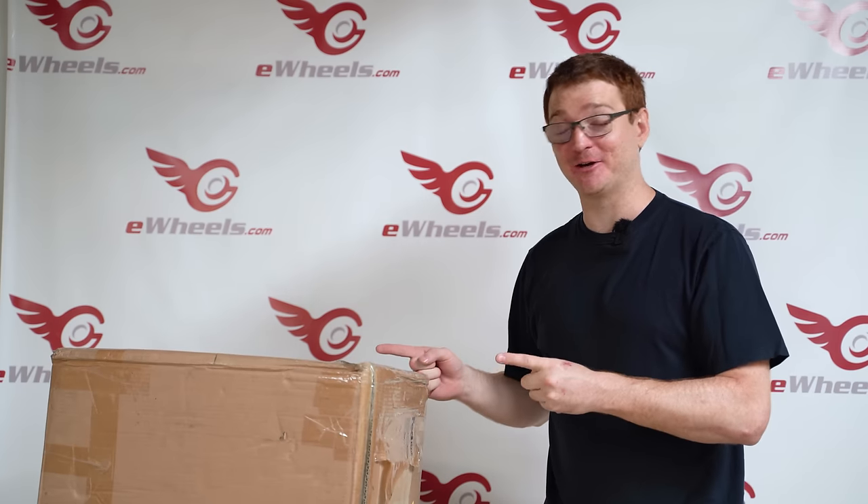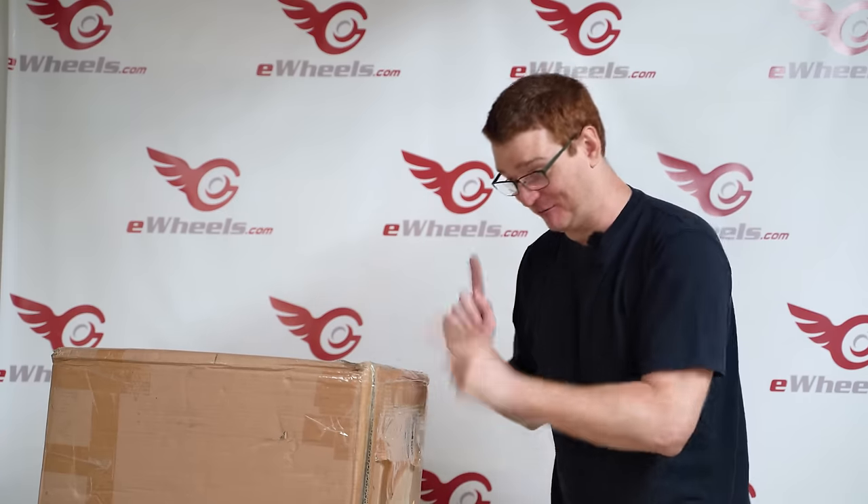There's nothing more that I want to do in my human existence than open this box right now. So I'm gonna roll the intro, grab a box cutter, and we're gonna be the first people in the world to take an up-close look at this scooter. Subscribe if you haven't already, and let's get ready to open this thing up.